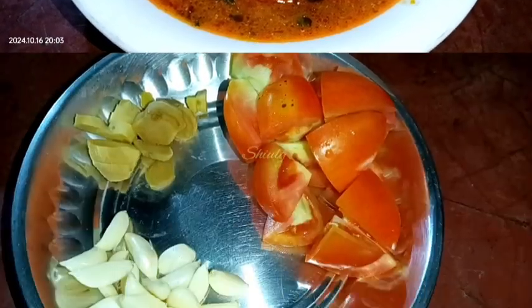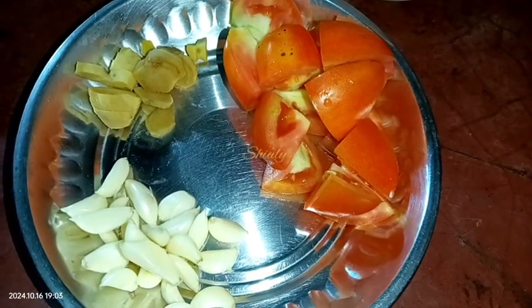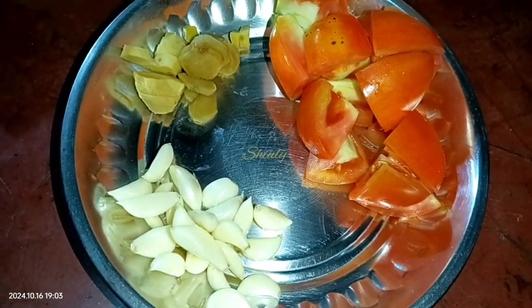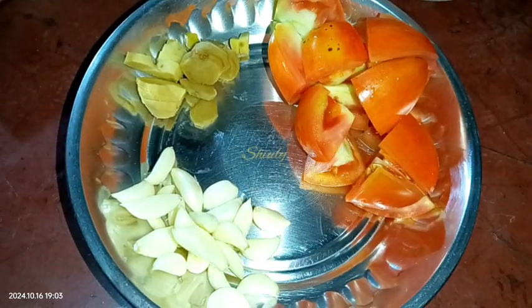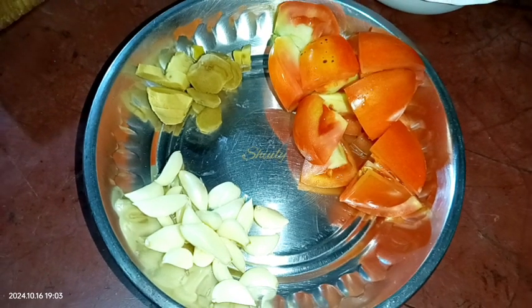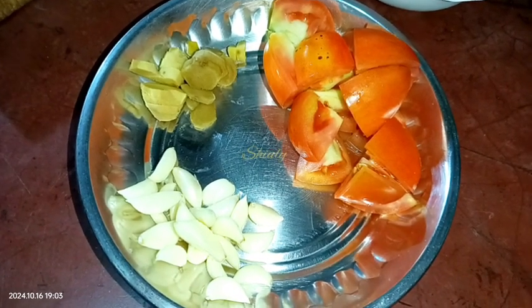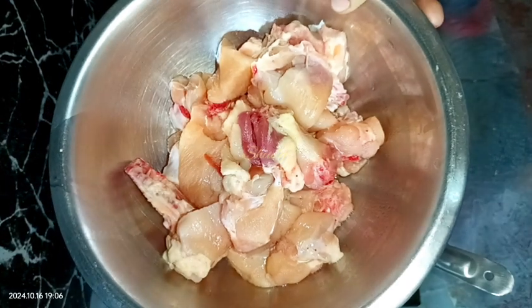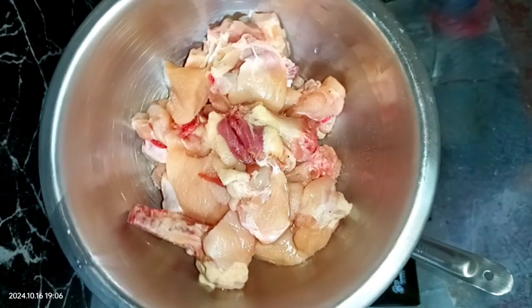So let's see the recipe. I have taken 18 to 20 garlic cloves, one and a half inches of ginger, and two medium sized tomatoes. We need to grind them all together and make a smooth paste, but you may chop them finely instead. Here is our chicken — 500 grams — washed very properly with water drained nicely.